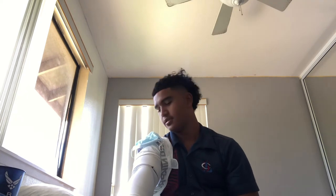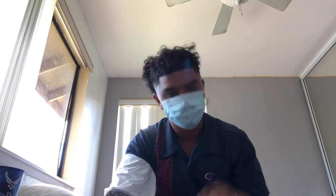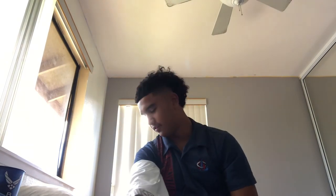Slap it on top, and say it's attached. When you want to use it, you just rip it off. And when you're done, you can take it off and slap it back on.